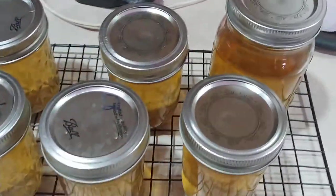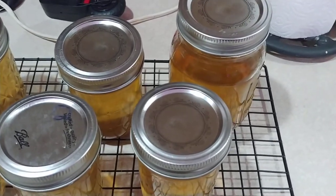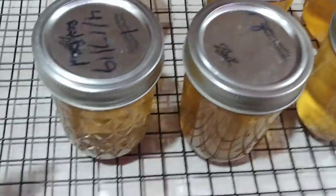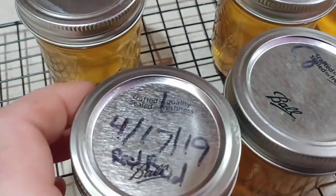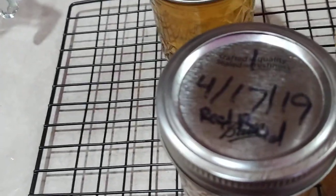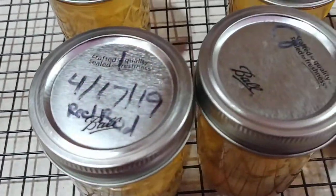Here is a frugal tip I've been doing for years. You can see this lid right here has a date of 4/17/19, even though it's technically 4/9/21.